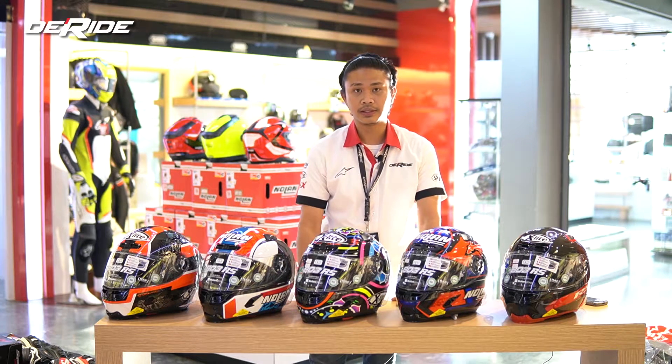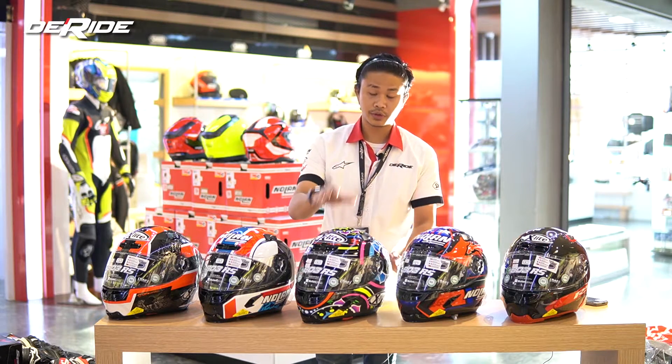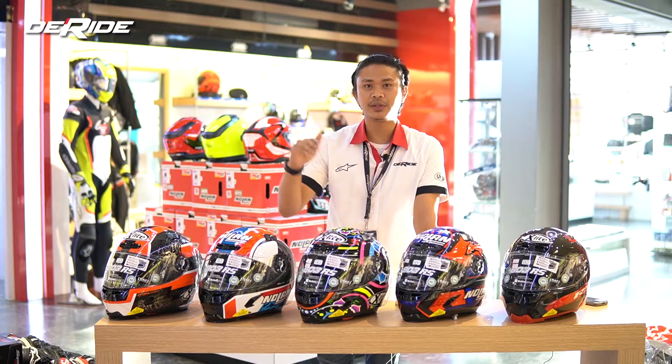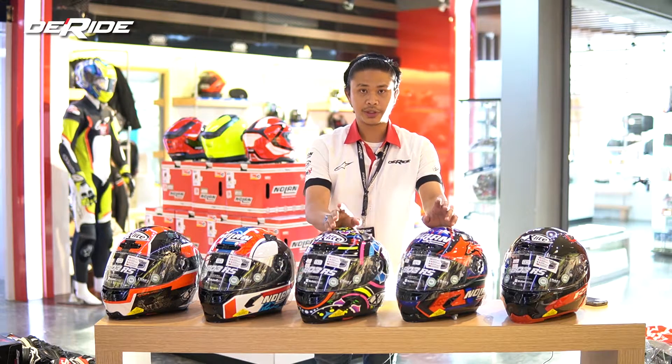Jadi banyak dari teman-teman di sini pasti yang bertanya-tanya X-Lite itu apa. Mungkin masih ada yang bertanya-tanya, biar gue kasih tau di sini. X-Lite itu merupakan satu brand di Nolan Group. Kalau di Nolan Group itu ada tiga brand: yang pertama ada Grex, kemudian ada Nolan, dan yang ketiganya yang premiumnya itu X-Lite. Jadi X-Lite ini udah premium helmet.